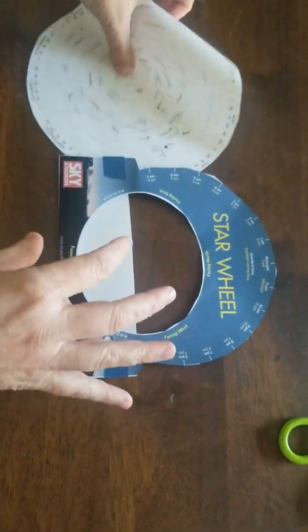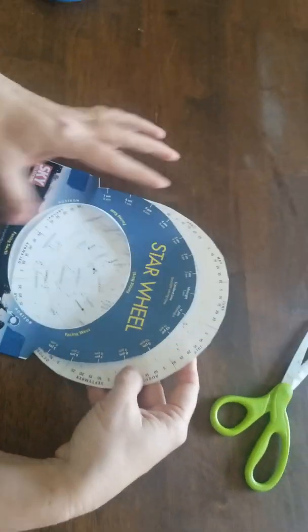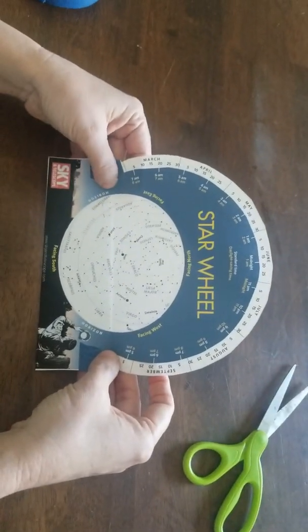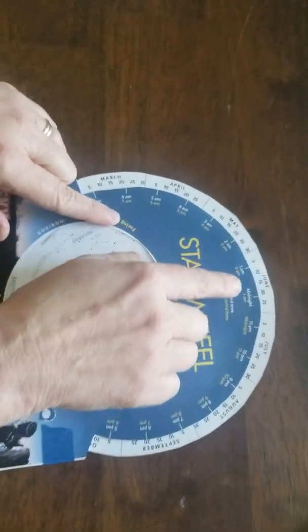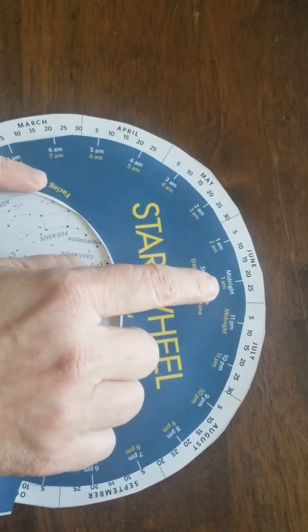Then you take your star wheel, or the night sky sheet, and you just put it in the pocket here. So there, you've completed that part. Now you need to read the star wheel — there are a few things to look for. Around the outer edge you have times: one's in white, one's in yellow.